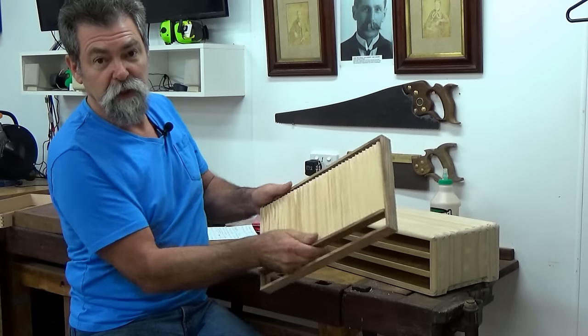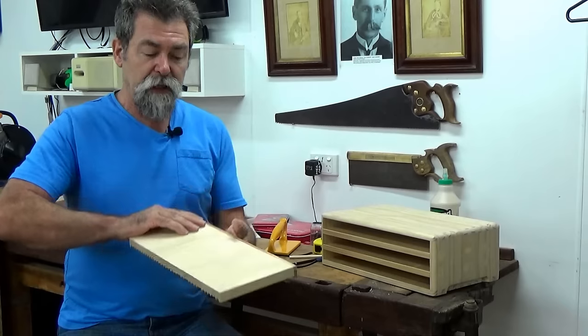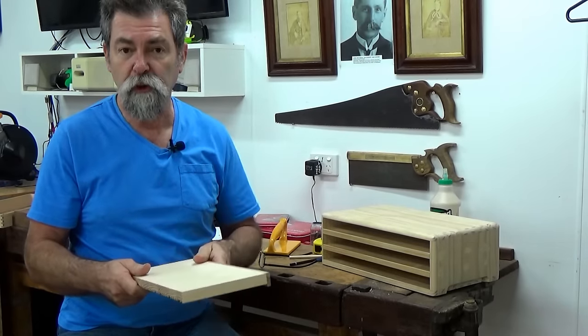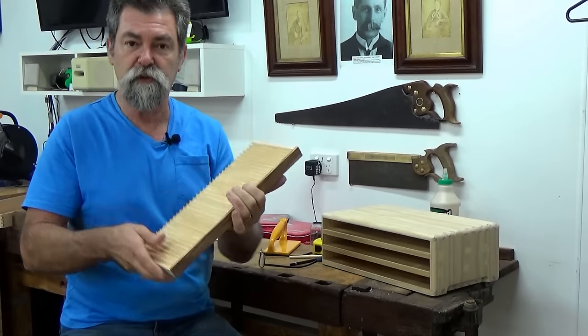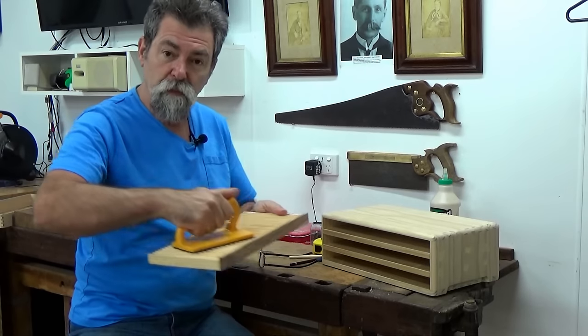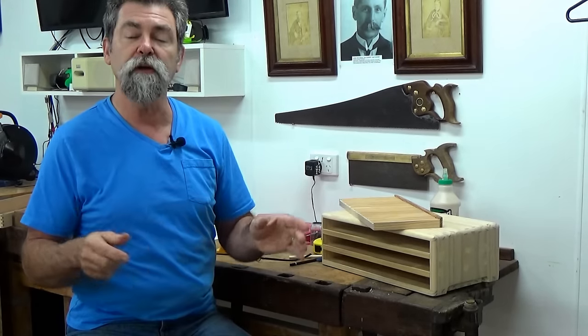Then we need to plane the stiffener off so it's flush, or put it on the belt sander and plane it off that way — hold it down on the belt sander. Again, push blocks make life a whole lot safer. Then we're gluing the cradle into the drawer.